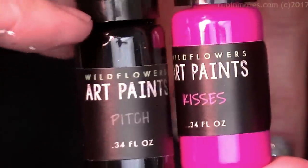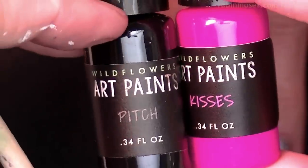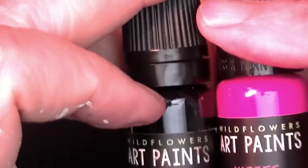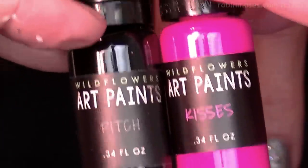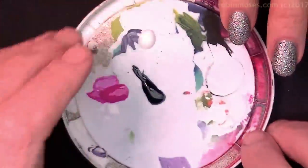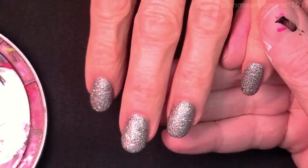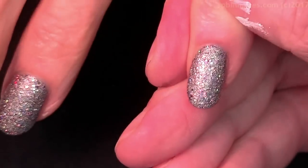I am using Wildflowers Art Paint — in Pitch, which is black, and in Kisses, which is bright neon pink. I want to thank Lauren for these; she gave me a whole bunch of paints to play with. If you don't have her paints, there's no need — you can just get pink and black paint. I have the nails painted in Guru.